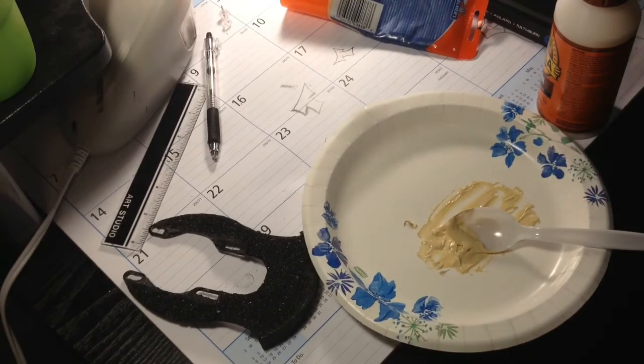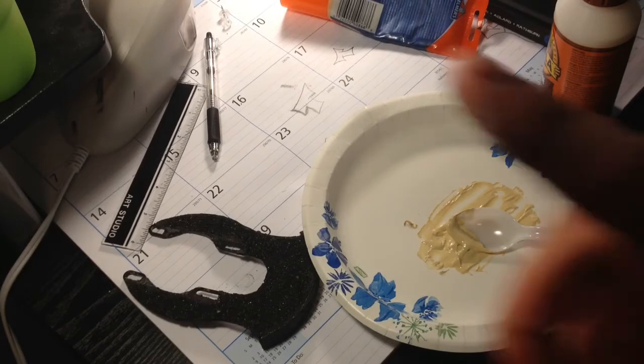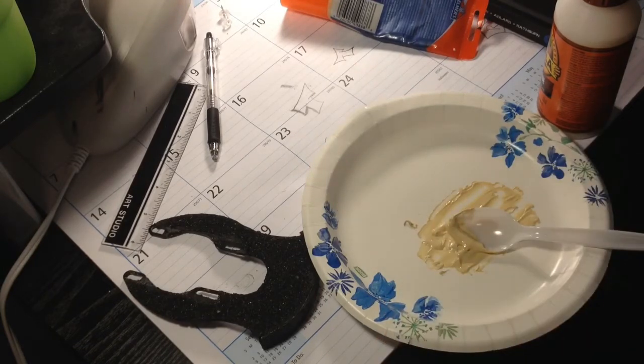Some people use duct tape, and that does work, but it doesn't really protect it that much. People say they slam it on curbs and nothing happens — yeah, it probably does work — but after a while if you keep stepping on it, it'll just start peeling off. Oh yeah, speaking of peeling off: don't use hot glue from a glue gun, because that peels off too. It'll work for the first week, but if you keep stepping on it, it'll just start peeling off.